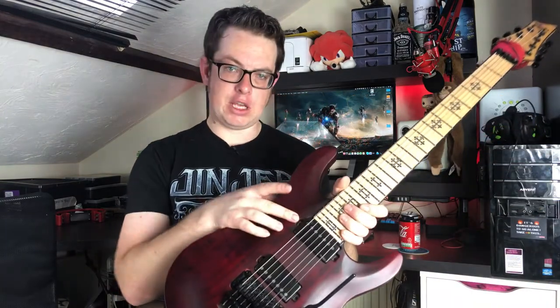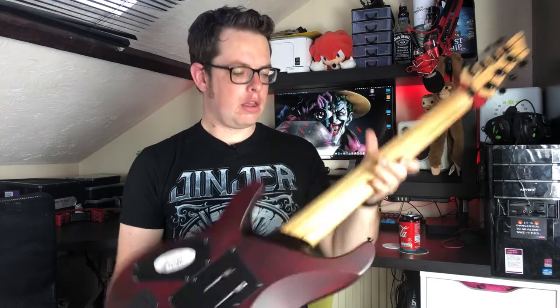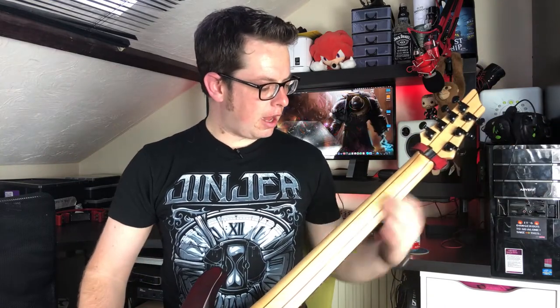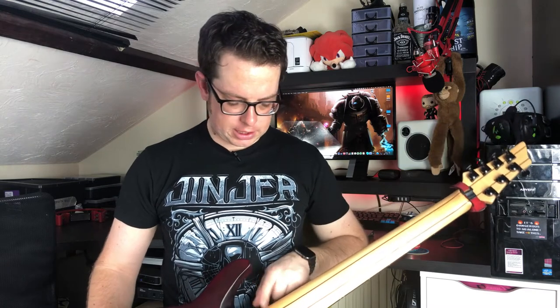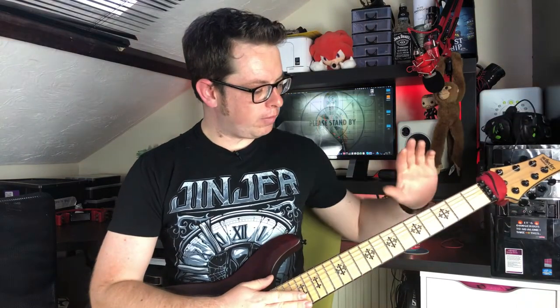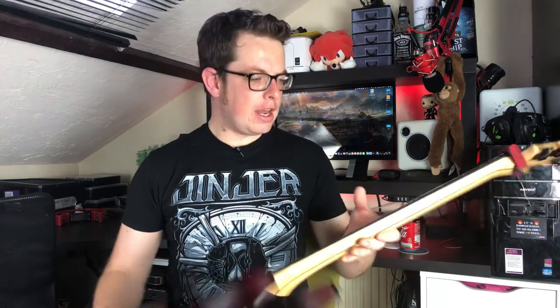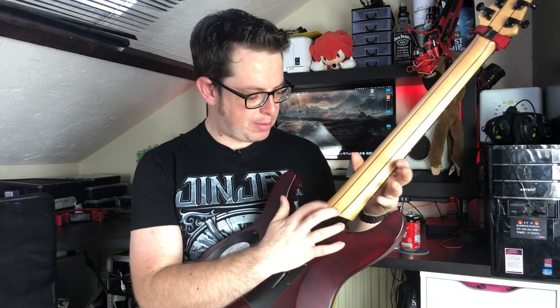The difference being it's got EMG 57 and 66 pickups. It's also got a satin finished neck — it shows the wood grain, I just absolutely love the look. The neck is five piece; it's made from maple, walnut, maple, walnut, maple.